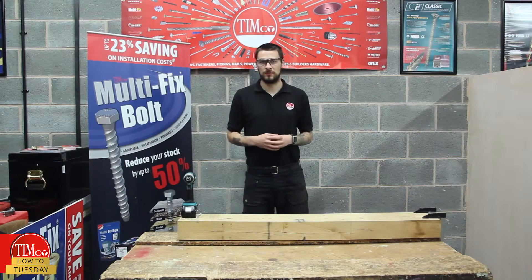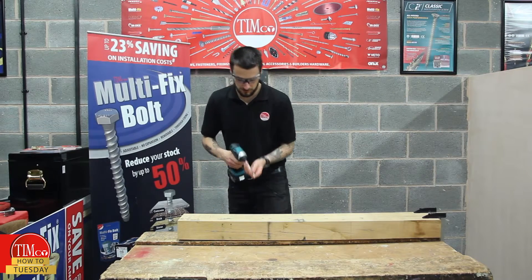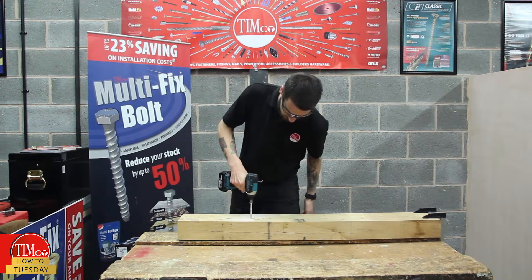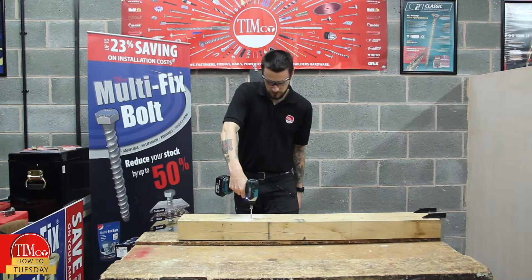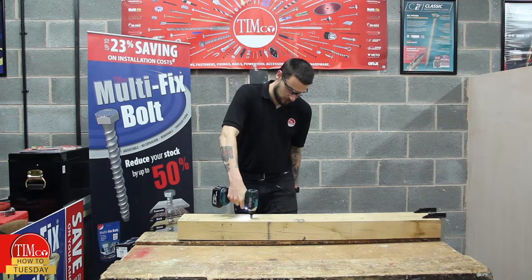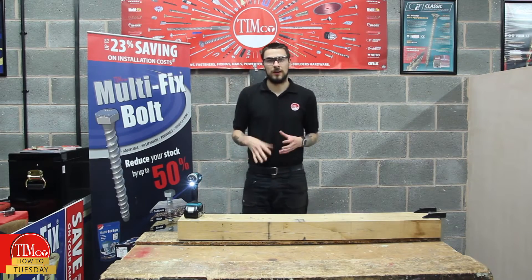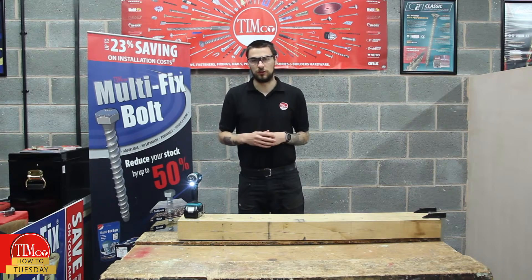So not only is it much quicker, it's also much easier to use. When putting it in, I'm just taking the weight of the tool — the screw itself is biting into the wood and giving itself a really good secure fixing.